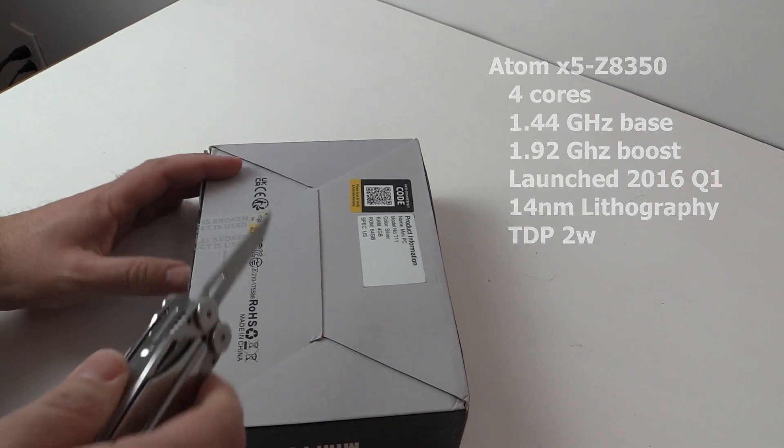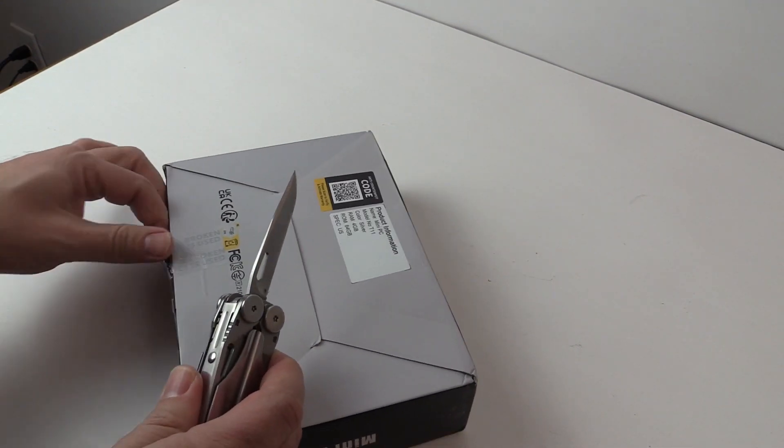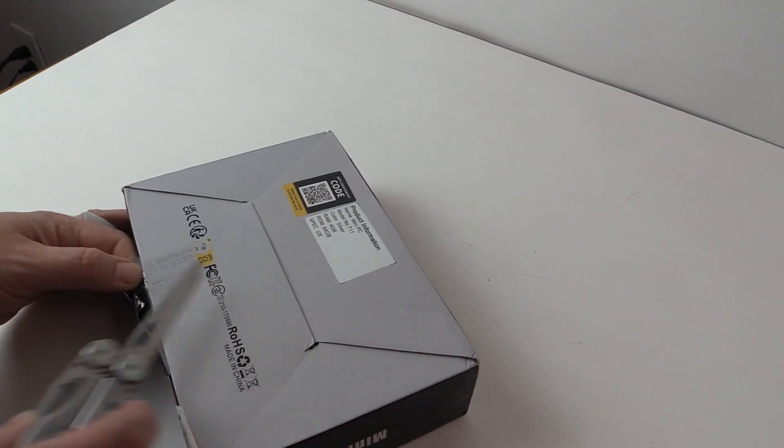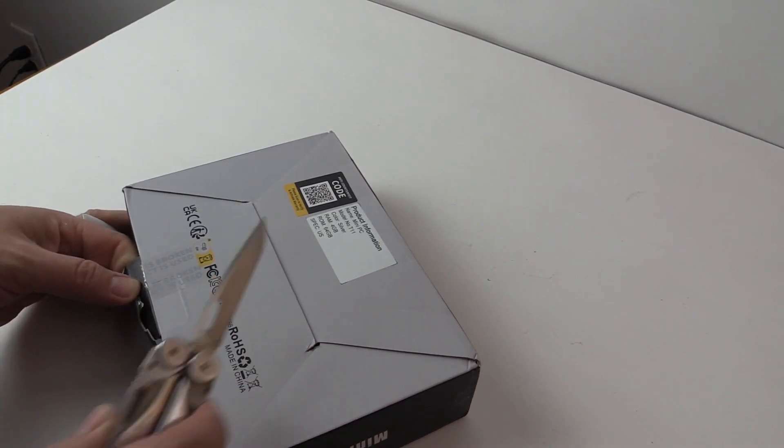I snagged it for $59, where it is often around $99 or sometimes higher, but I've seen it as low as $52. I almost bought another one, but I'm glad I waited.